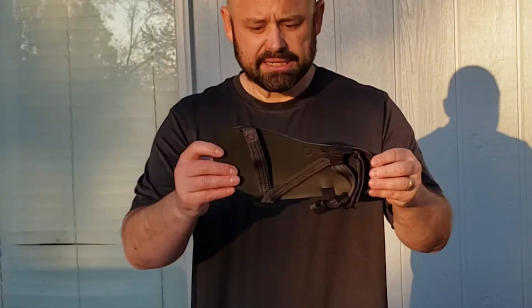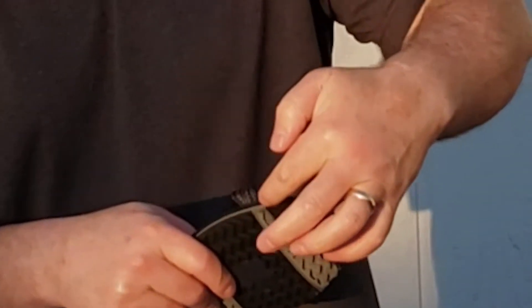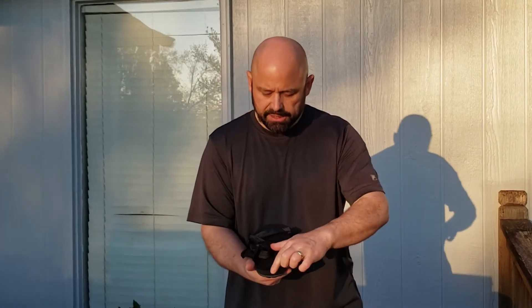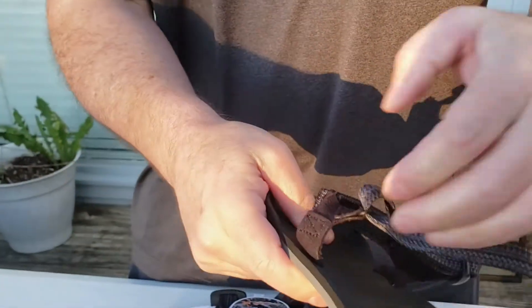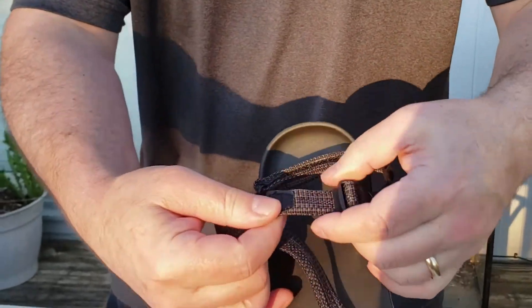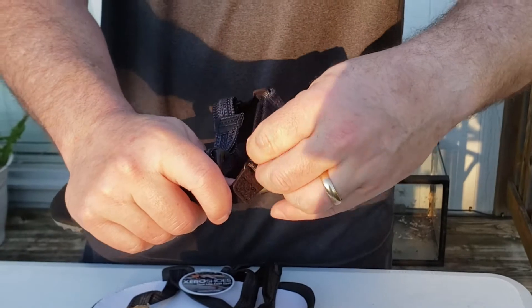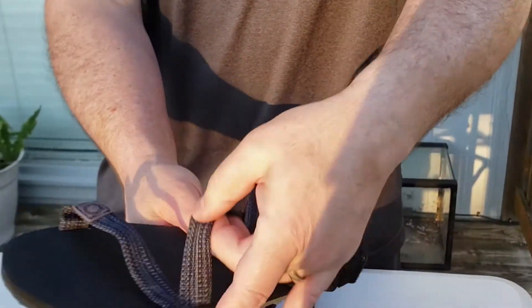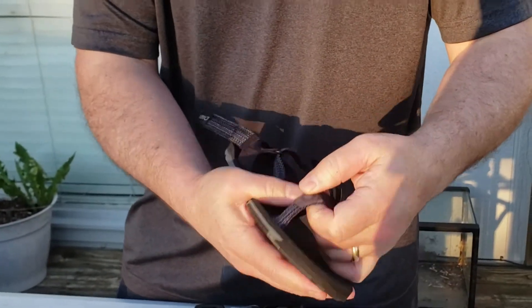There's a small foam insert and about a two or three mil foam layer before we get to the sole. There's a small heel cup. The binding slips over on one side and connects to a buckle on the other, which slides back and forth and is adjustable so it can tighten the entire setup on your foot. The heel strap is separate from the foot strap. From a construction standpoint, I really like how these are put together.